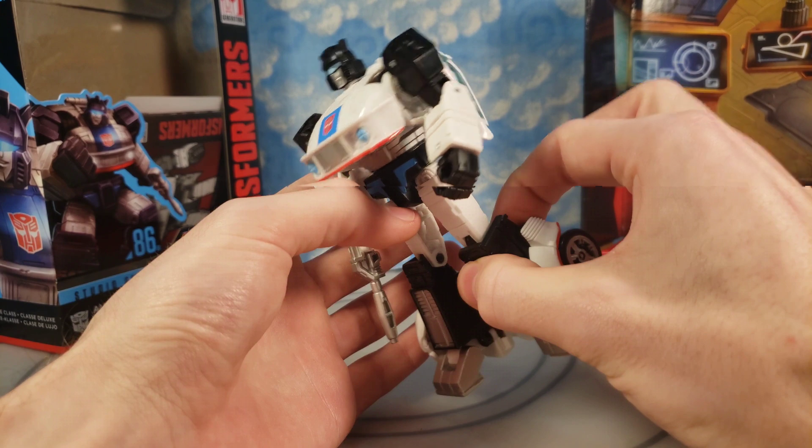He's nicely articulated just like the Siege figures. There's probably a lot of crossover on what characters are going to be put in Kingdom versus Studio Series 86, so all the figures were probably designed at one time and then they devised these separate lines because those characters probably aren't in the Netflix show.